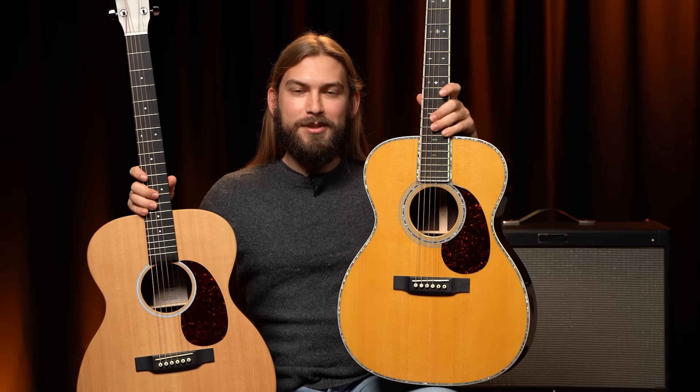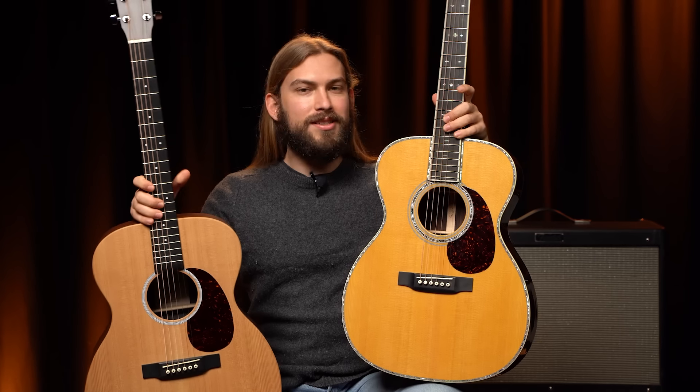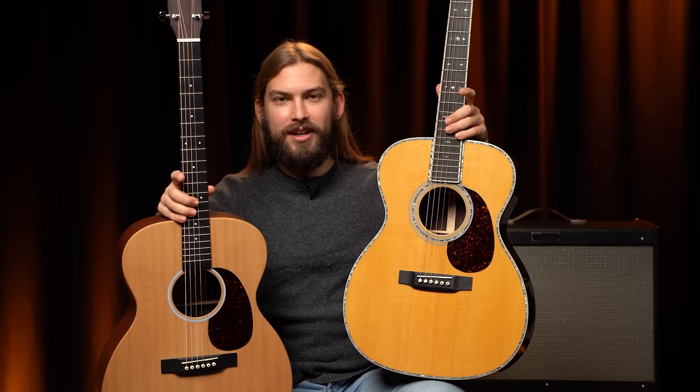This guitar costs 10 times as much as this guitar. But does it sound 10 times better? Let's find out.